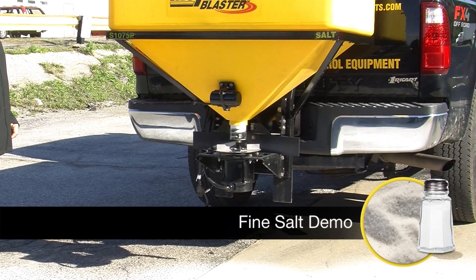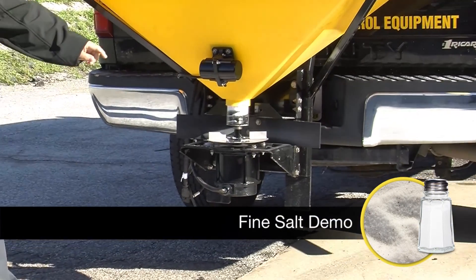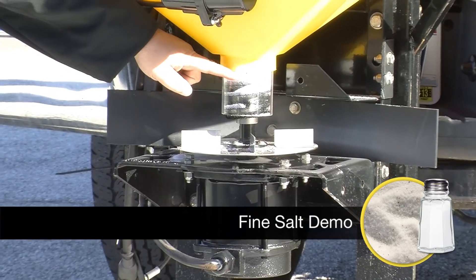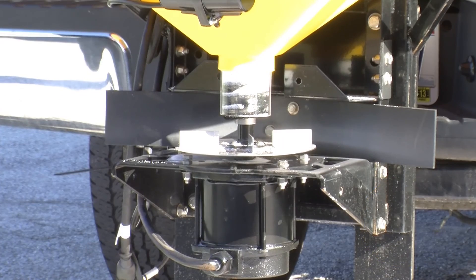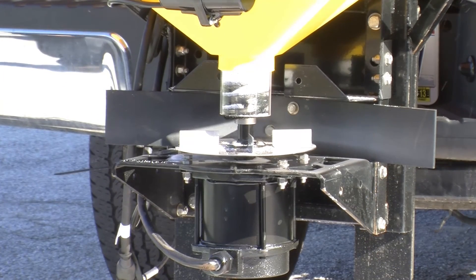We're going to start off by pouring in some very fine table salt. You can see the salt comes down and begins to fill the auger, but does not come through and does not spill out until we turn the unit on.